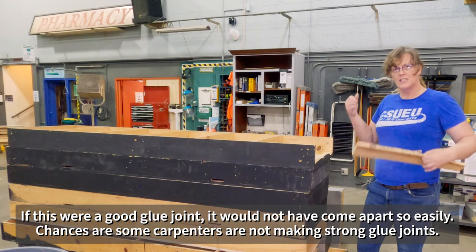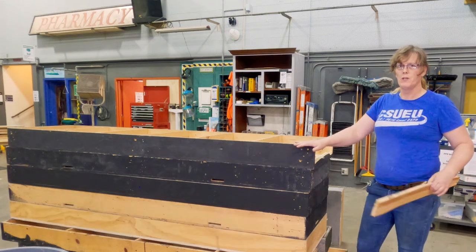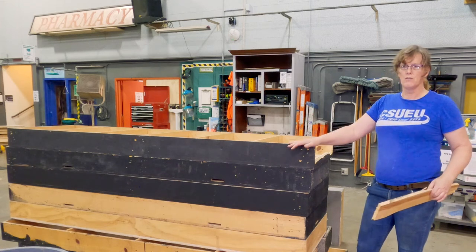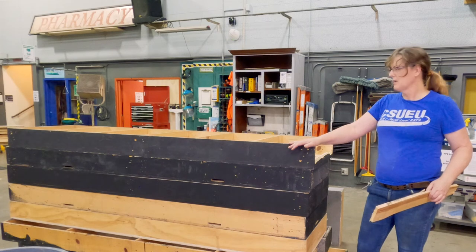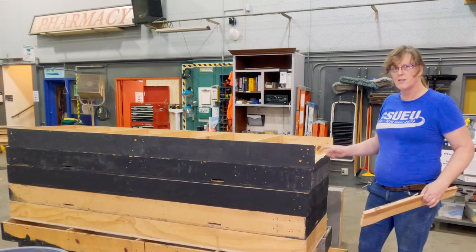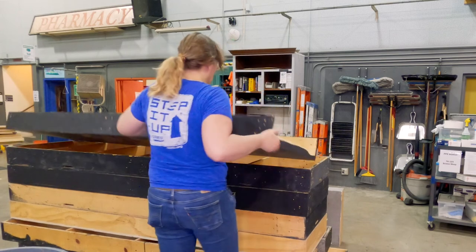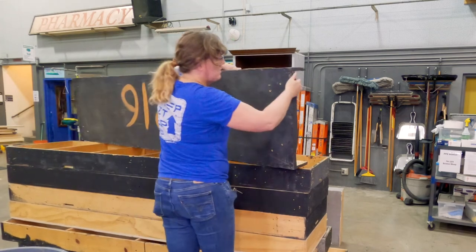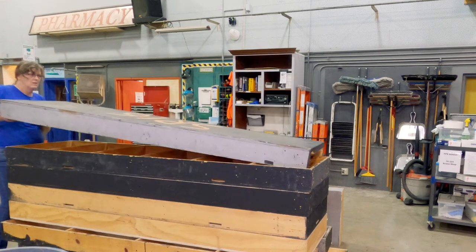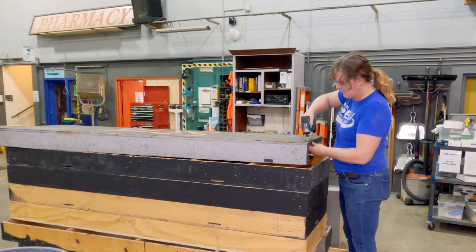They just pry apart like that really easily with a little bit of force. Imagine you're building a set and handling all these pieces — those stapled pieces, if you're moving them around a lot, saving them as part of stock, are just going to start falling apart more quickly over time just from handling. This section might be screwed together, which is why it didn't come apart. Let's flip it over and find out — yes, it's screwed together. That means we can save the plywood lid.